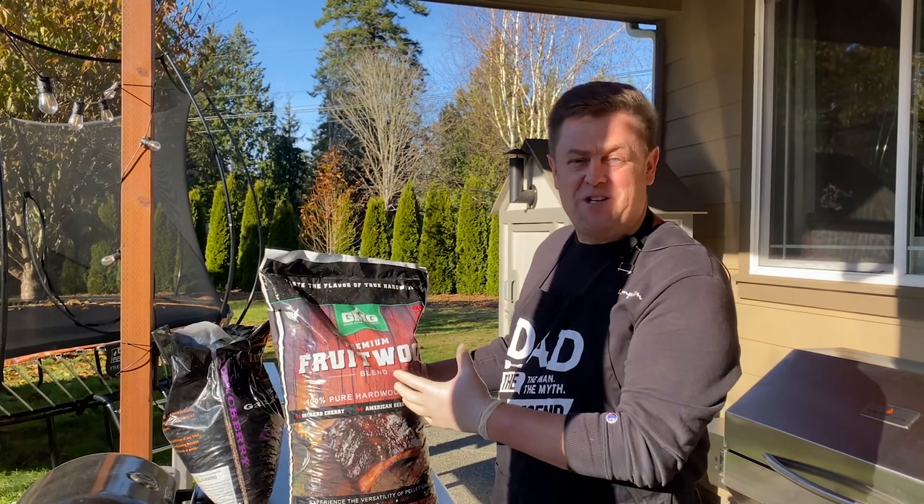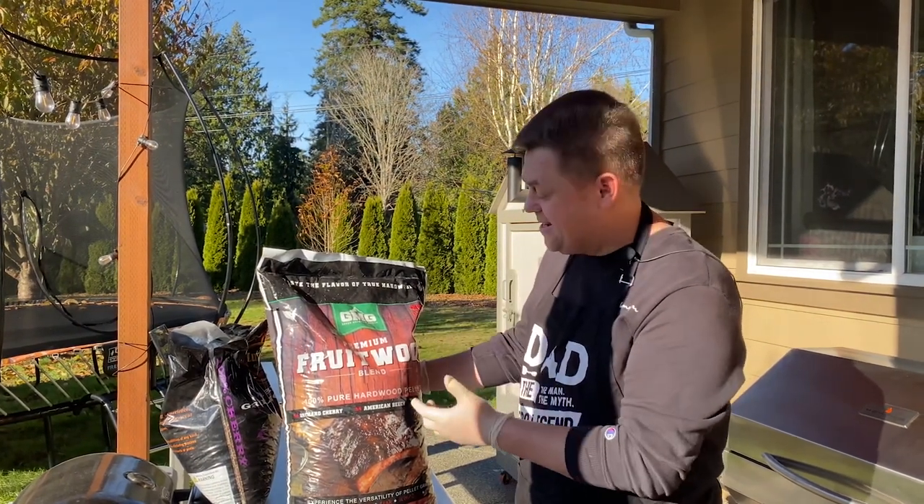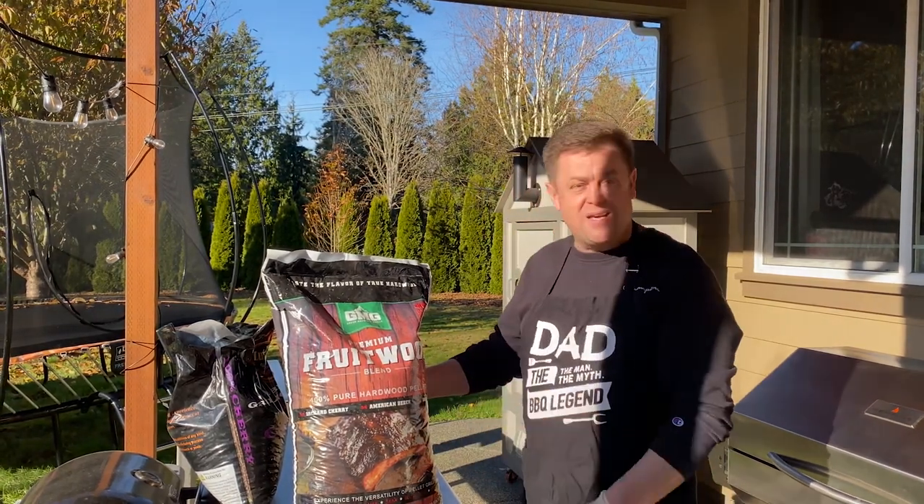These are the pellets we're going to be using today to smoke our ham. This is fruit wood hardwood pellets — American birch, dragon cherry, and sweet pecan.